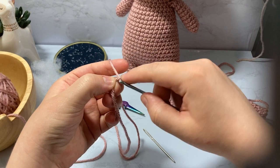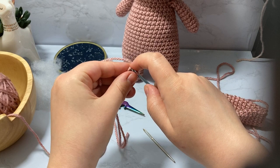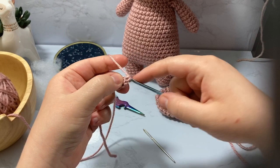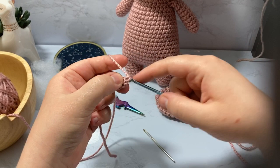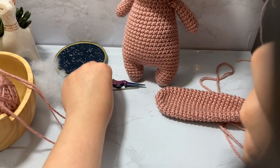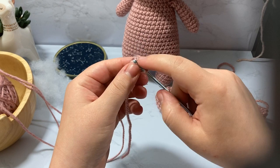I'm going to make a slip knot, put that on my hook, and chain two which is my magic ring. Then I'm going to place into my first chain — skipping the second one I just created — and place six single crochets inside: one, two, three, four, five, and six. Pull the tail. We have six stitches and we're going to double those from six to twelve.